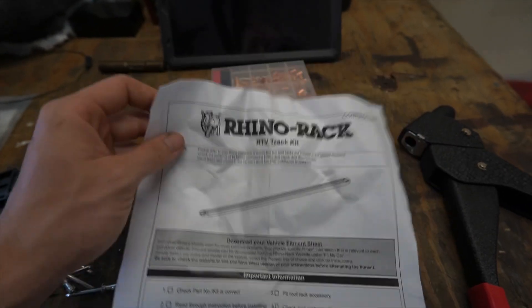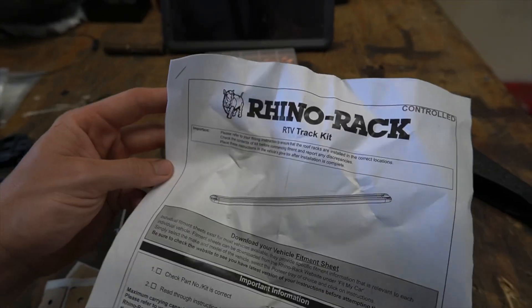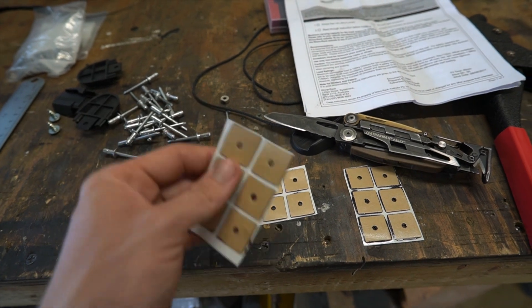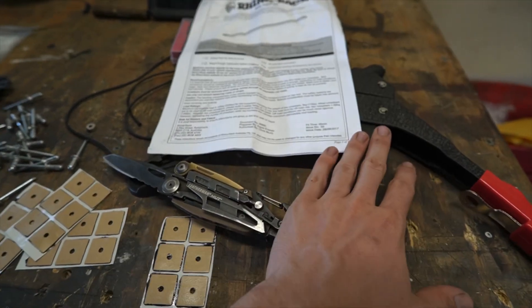I designed a roof rack for the camper, and to attach it I got this Rhino Rack RTV track kit. Basically these will rivet to the roof itself. In the kit they give you some butyl squares — this is how we're going to keep water out — along with the rivets, some end caps, and instructions on how to attach it. You also have to have your own rivet gun.